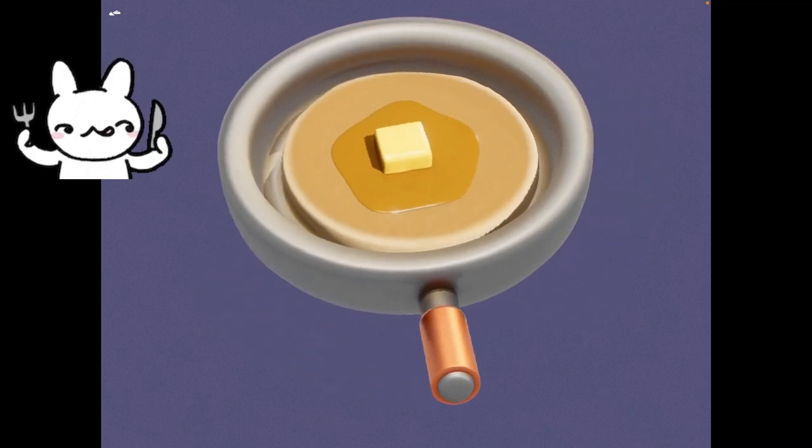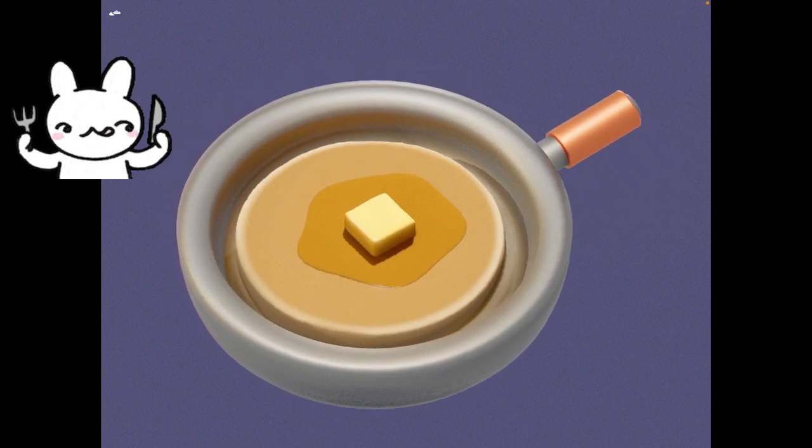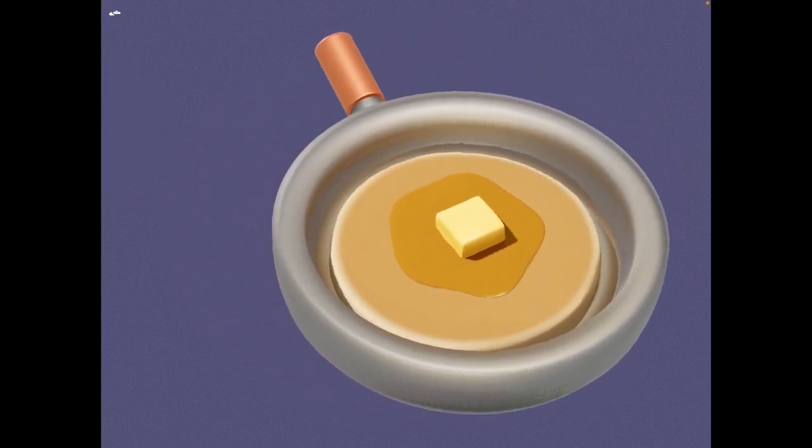All right, so today we're going to make a pan — it's a pancake inside — with syrup, butter, and a little bit of oil. I just felt like I said the recipe.